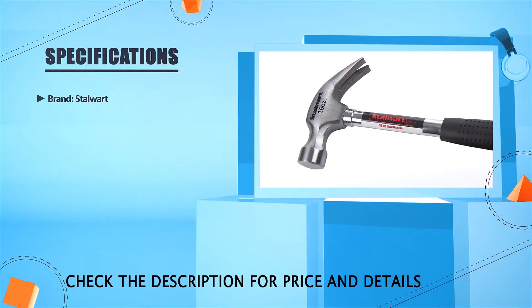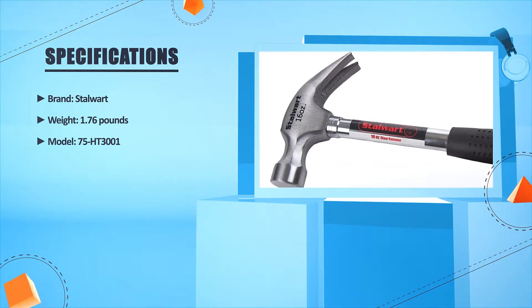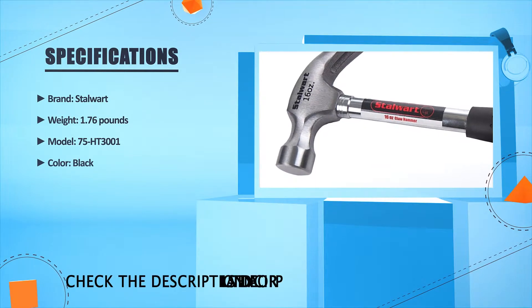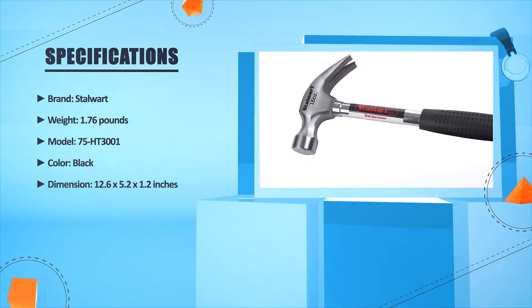Brand: Stallwood. Weight: 1.76 pounds. Model: 75 HT3001. Color: black. Dimension: 12.6 x 5.2 x 1.2 inches.